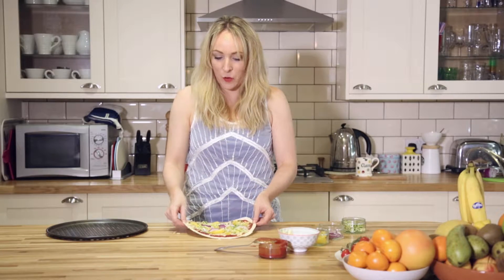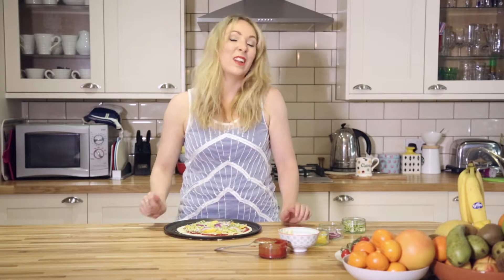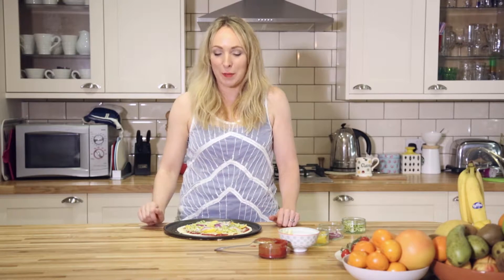Then we pop it in the oven at 180 degrees, well, until the cheese is melted — so that's about 10 minutes, but just keep an eye on it.